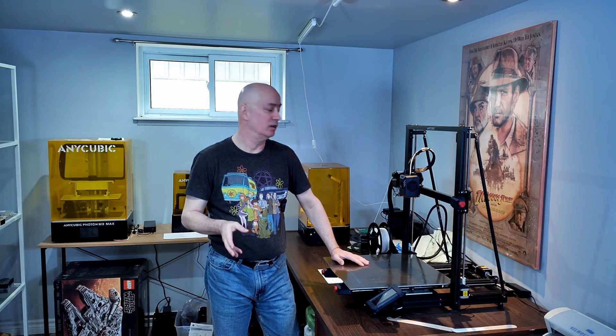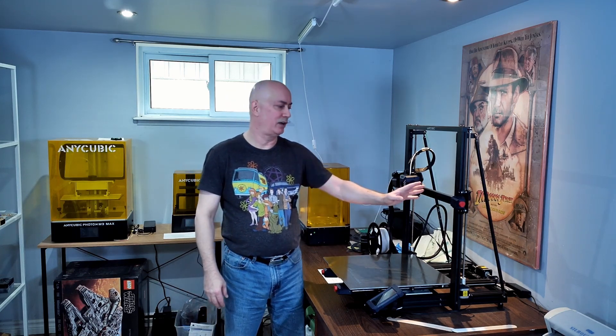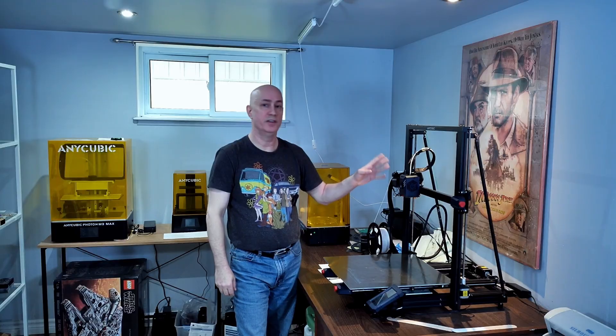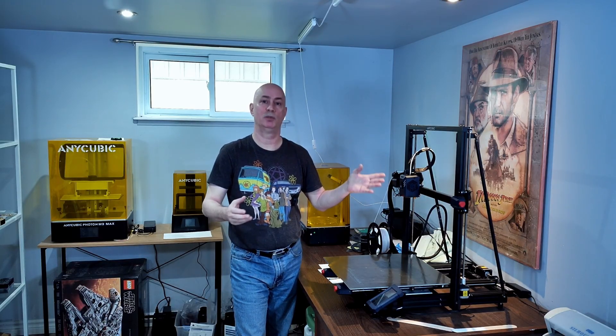I needed to print big parts, and at the time of purchase, this print bed was the largest on the market for commercial grade 3D printers. Many of the smaller FDM printers come with the Z axis — the up and down axis — already pre-installed, so that axis is square right out of the box. However, because of the size of this printer, there was going to be, how would they say, some assembly required.